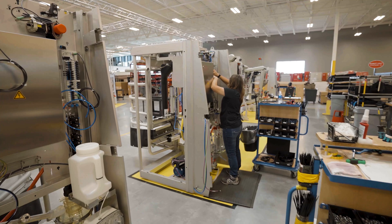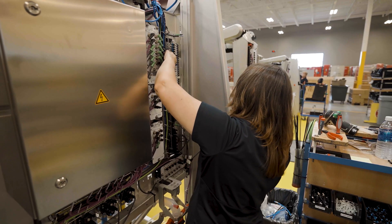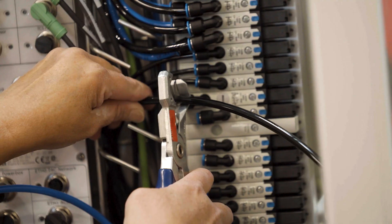Moving on to stage five — in stage five, they're attaching the bunk and putting on different wires after the mothership is attached.